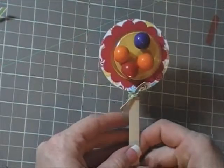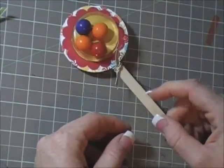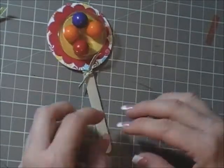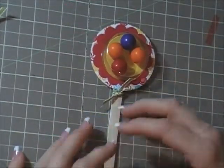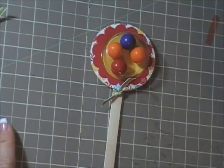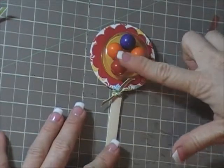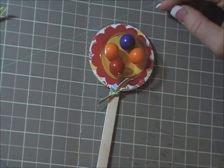And that's it — you have your little gumball lollipop! Super easy and fun. They look really cute in a little glass jar with a bunch of them sticking out — makes a cute little decoration on your desk at work or wherever. Have a great night everybody, bye bye!